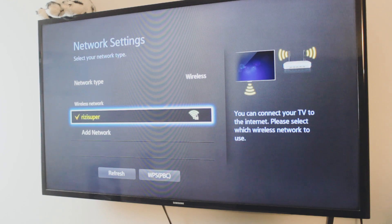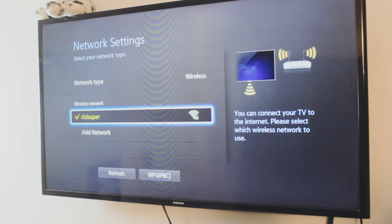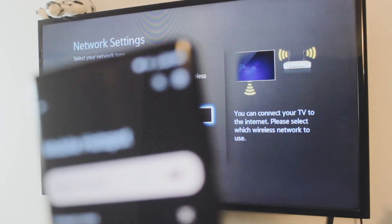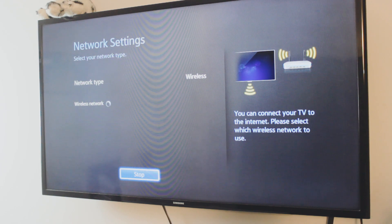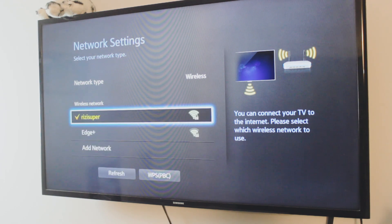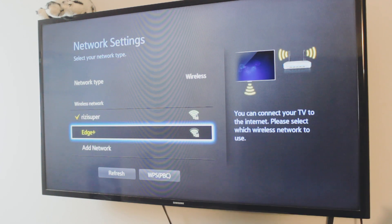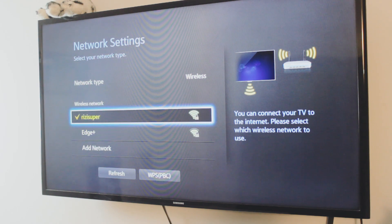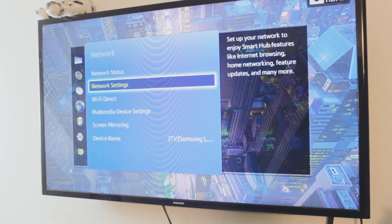If you don't have home Wi-Fi, you can use your mobile hotspot from your phone — just be careful depending on your carrier and data plan, as this will cost you credit. The hotspot is turned on; all you have to do is click refresh and it should automatically show you the hotspot. The second one is my Moto Edge Plus — just click on it, enter the password, and that's pretty much all you have to do on your TV.